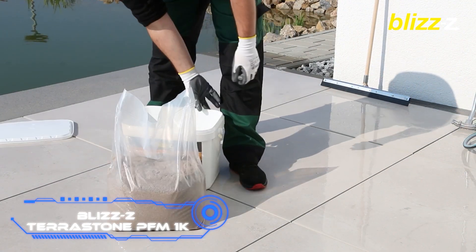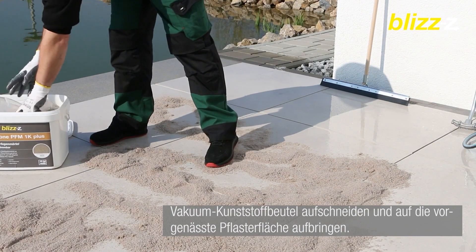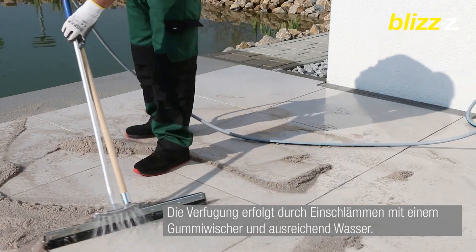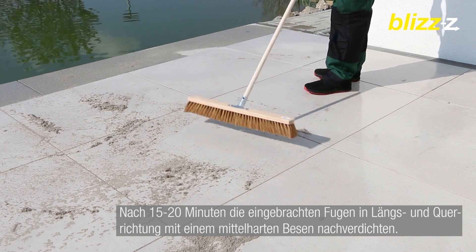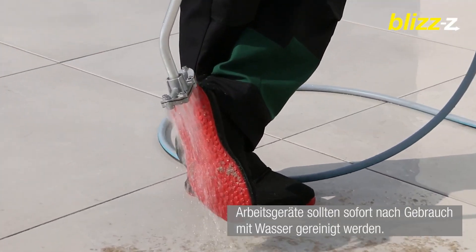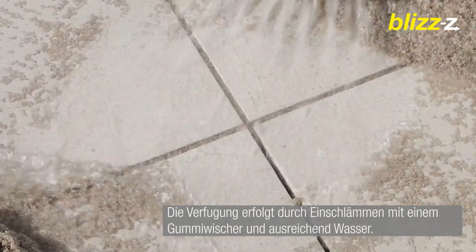Here is an interesting product for grouting: the TerraStone PFM1K. It can be used with porcelain tiles and paving stones, and is made for joints up to 1.2 inches deep. It is known for being easy to use, comes in three different colors, and is resistant to rain, cold, salt, and UV light. It also stops weeds from growing. After 24 hours you can walk on the finished area, and it will fully harden in about a week. The surface is cleaned and sprayed with water, the mixture is spread out, and after 15 to 20 minutes of careful packing, what's left is easy to wash away with water — all you need is a brush and a hose.